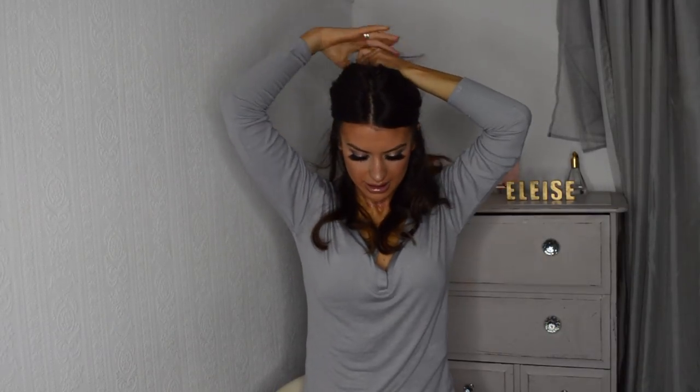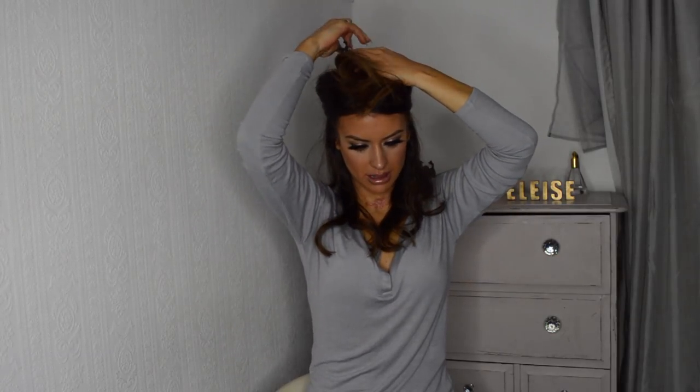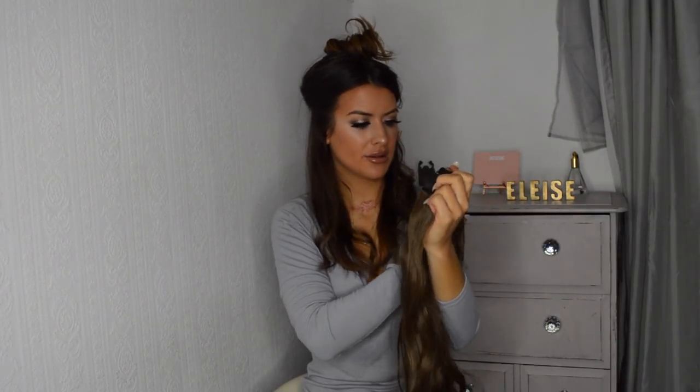I'm just going to take my hair clip and take about half the hair up. I'm going to take the biggest bit, which is this bit here, which has five clips.